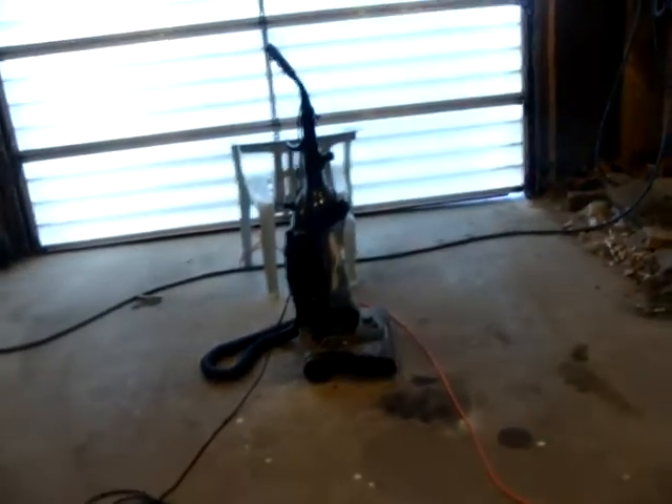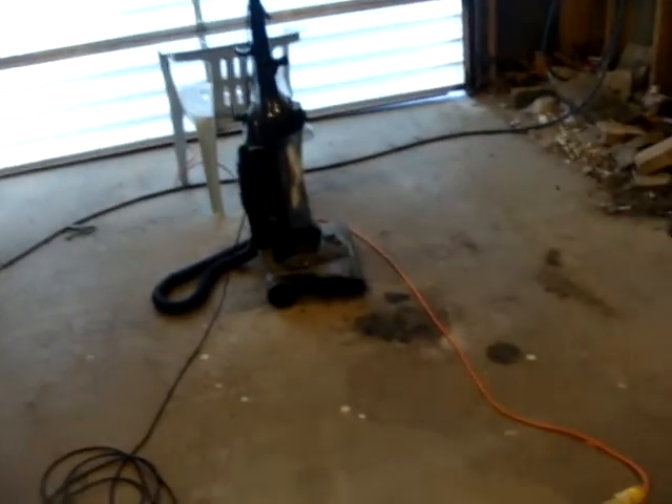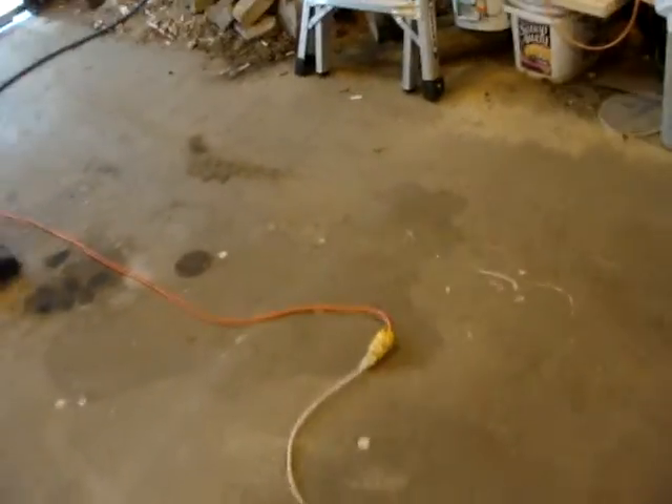Hey you guys. I've got a vacuum cleaner here. I've been wanting to take it apart but I just don't feel like it, so we're just going to pop the shit out of it. I put a regular plug end on that cord so I can just plug it right in, and we've got about 240 volts going to that.